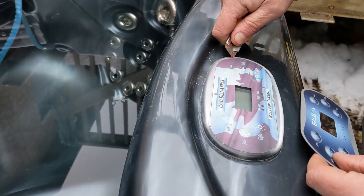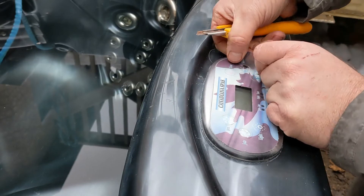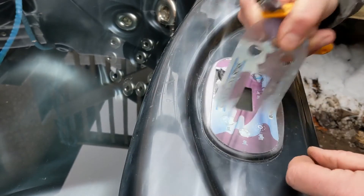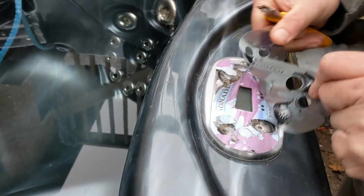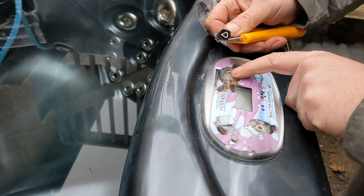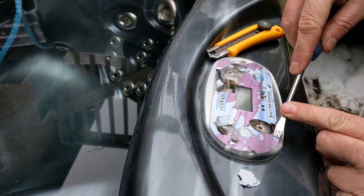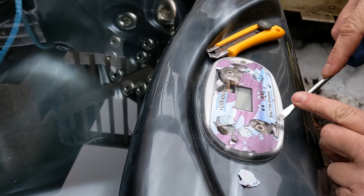Just use a knife to peel it off. Once it's off, clean this all up — stay away from the buttons in the middle. Use a screwdriver to go around and clean it all up.